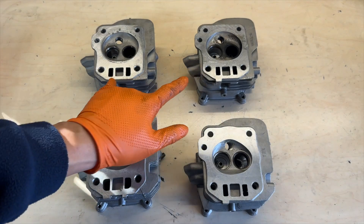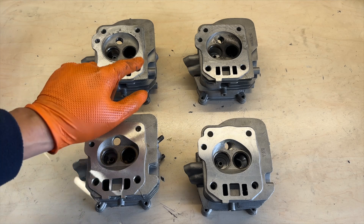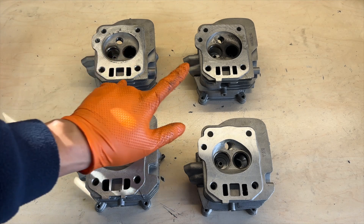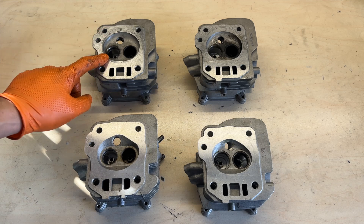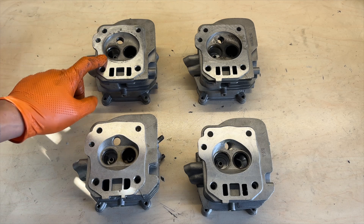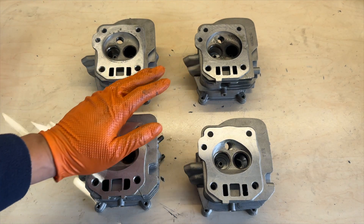The top two are the ones I use the most. Both are 22cc but the intake valves are different. The exhaust valves are exactly the same size, but the intake valve on this one is about 24.5 millimeters and this one is 27 millimeters. So with the 27mm intake valve I can actually use a much bigger carburetor.